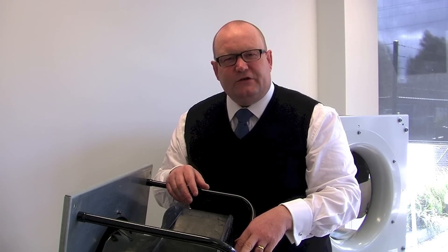Our Radical impeller is typically used for lower pressure drops, up to 750–800 Pascals, and therefore is typically used in air conditioning units, but also in ventilation products as well.